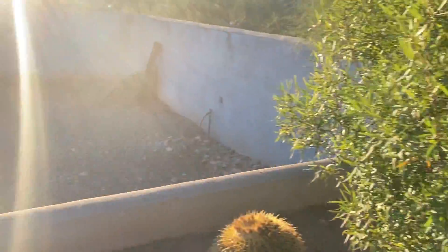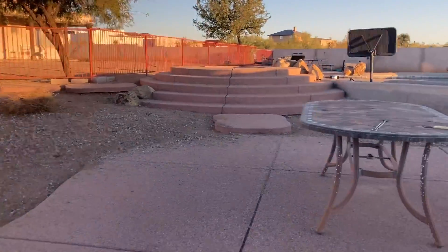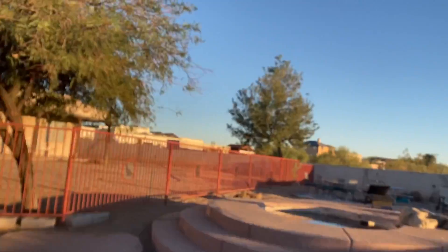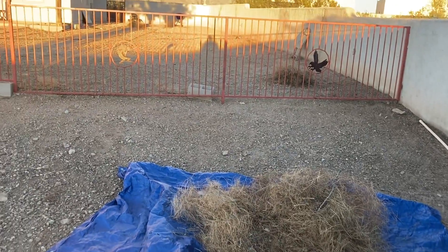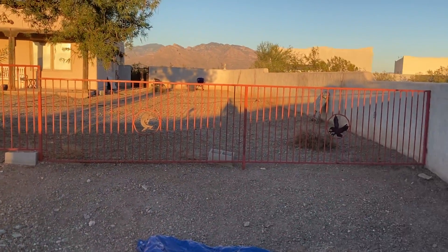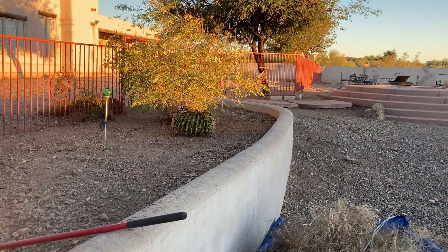Our rake is complete and all we're gonna do now is pick up these piles — about three back here and the same on the other side for a total of six. I went ahead and got my tarp ready with one pile already on it. We're gonna start in the furthest corner back — that's section three — then drag it over to section four through the fence, get the piles from section two, and finish off with section one over there.